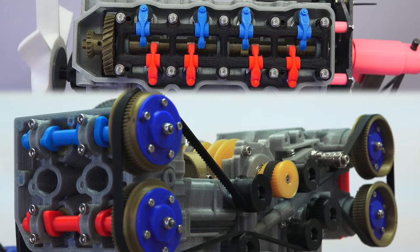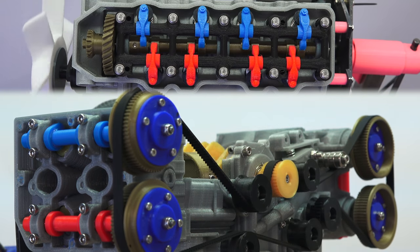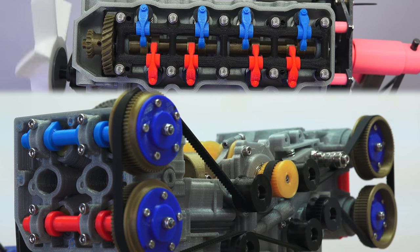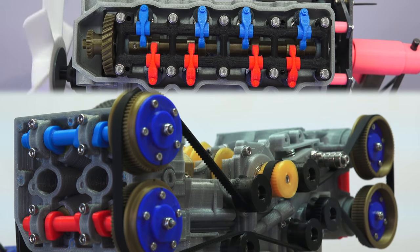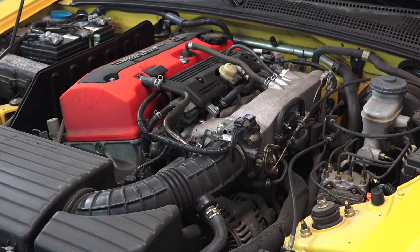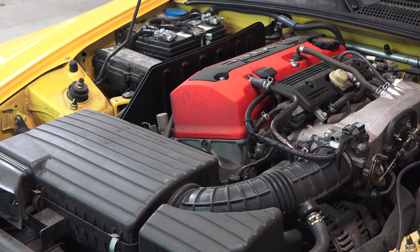Moving on to the valve train — although this particular inline 4 has a single overhead cam, you'll much more commonly see dual overhead cam, like the boxer engine, on modern vehicles. The big advantage with the inline 4 is that there's only one cylinder head, meaning only one intake and one exhaust camshaft, fewer moving parts, and some weight saved. It's also far easier to access the cylinder head for service — whether it's adjusting the valves or replacing spark plugs, the inline 4 design makes it a much easier task.